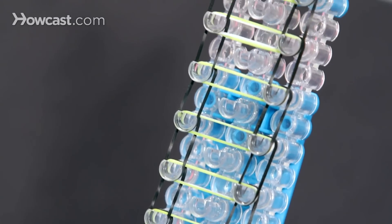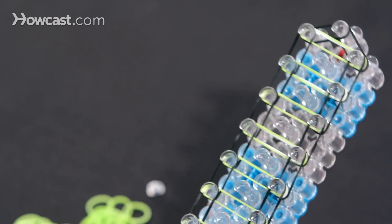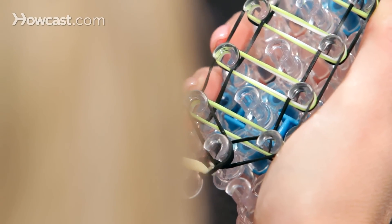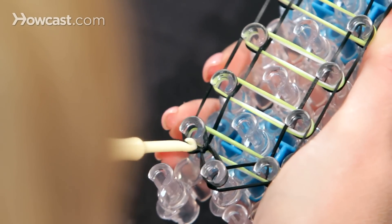This is what it will look like when it's all done. Now we're going to turn our loom around so our arrows are facing at the top, and we're going to pick up our hook and start hooking. We're going to go into the first peg, dig down around your cap band, and get our first rubber band, going from the center peg to the left, just like that.